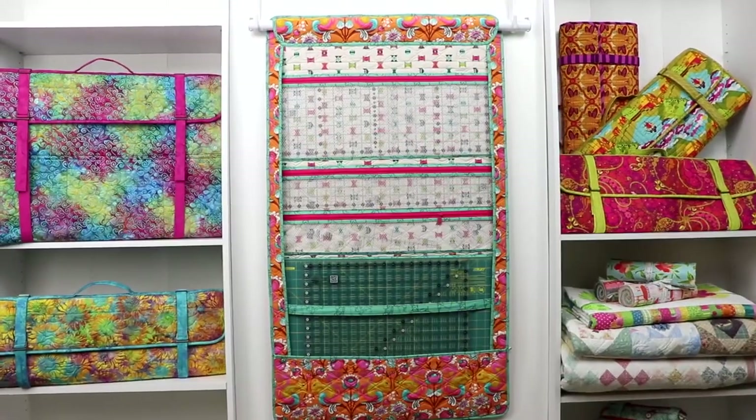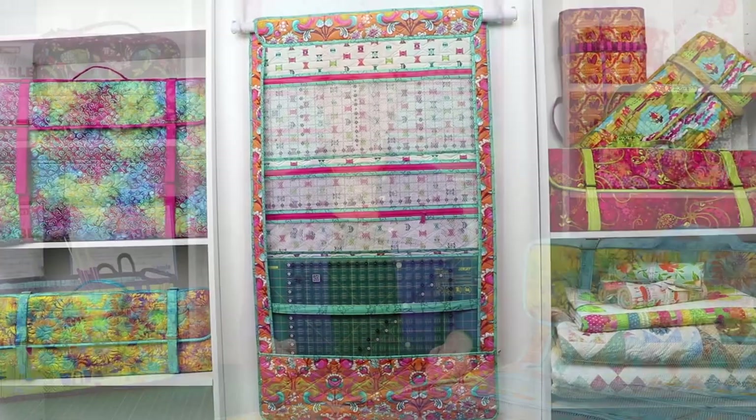Hi, I'm Annie with ByAnnie.com and Patterns By Annie. In our last video, we introduced our pattern ruler wrap, which makes a handy ruler and mat carrier and organizer. If you missed it, click on the link in the description below to learn more about this awesome project. In this video, we'll go over the supplies you'll need to make your very own ruler organizer and carrier.